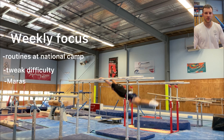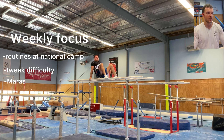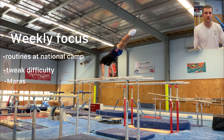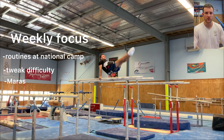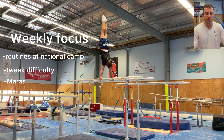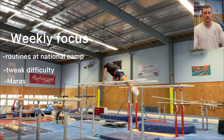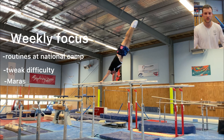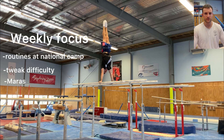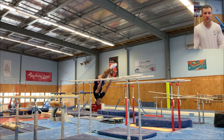Welcome back everyone to another training week. Today you're watching the week of January 16th. At the end of this week we had the first national 360 camp of the year. With world cups coming up, I thought it would be a really good opportunity to put myself under pressure and salute a few routines in front of more people — in this case, some of the best gymnasts in the country.